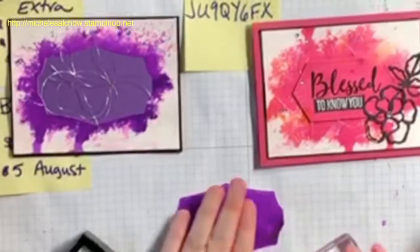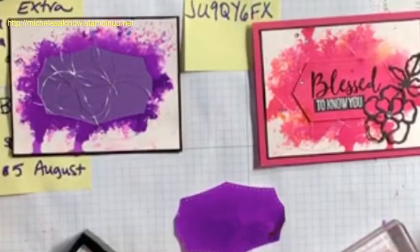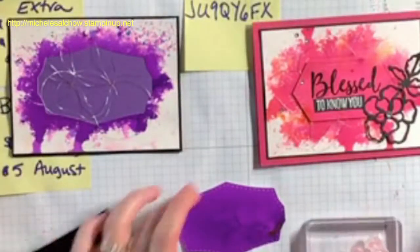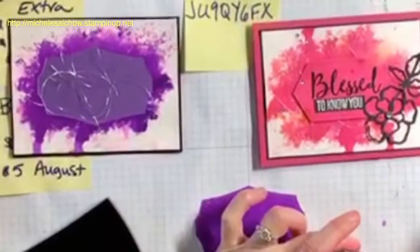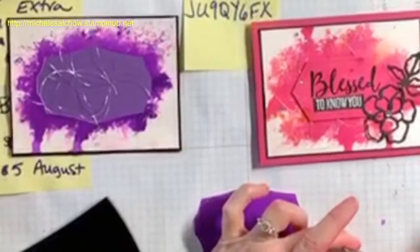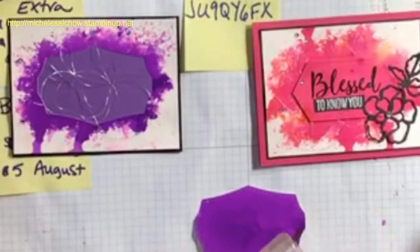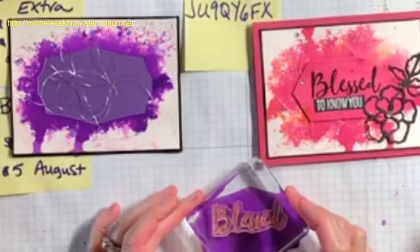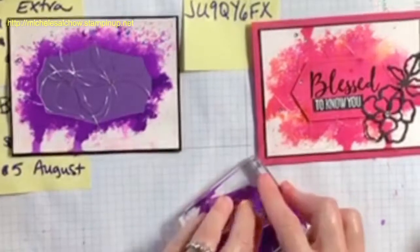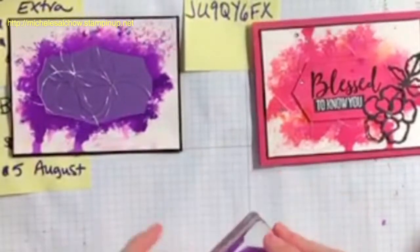I really wasn't sure about using the embossing buddy on this — I don't like to use it on black — so I'm actually not, but I'm going to keep my little paintbrush handy in case I need to brush away any embossing powder. VersaMark ink is special ink. It takes a long time to dry, so it gives you lots of time to work with it. It's clear, and I'm stamping this kind of up near the top because I want that little label that says 'to know you' to be below it but still within the label.